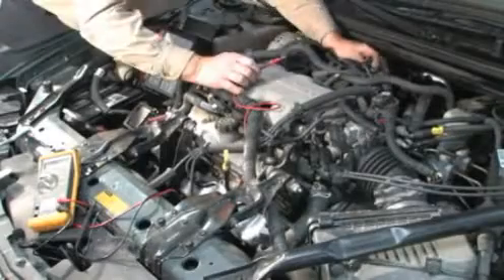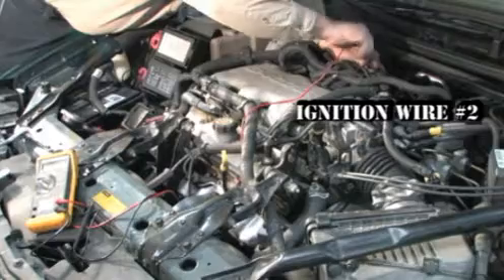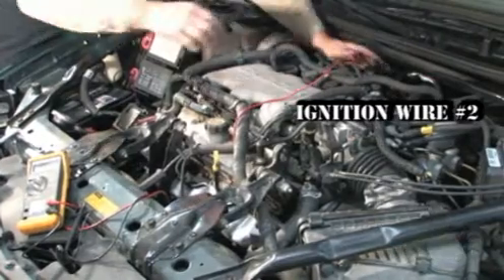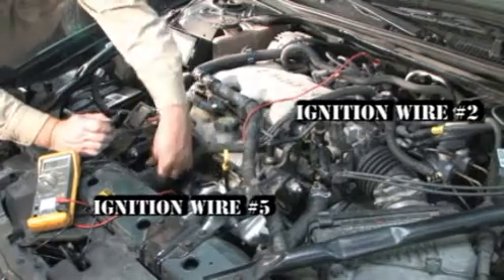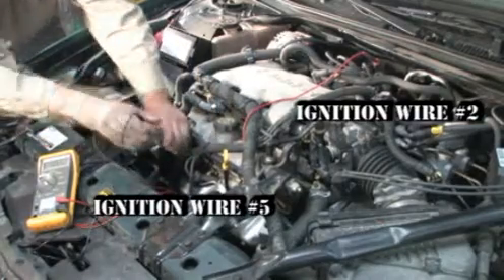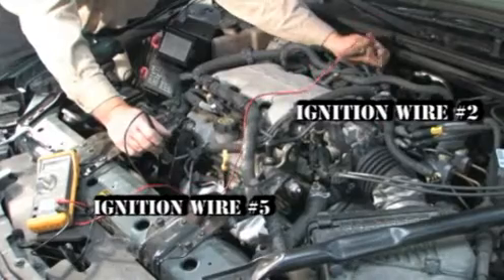When replacing the spark plugs, insert one lead of the ohmmeter into the spark plug boot to cylinder number 2, and the other lead into number 5. Our reading is 71,000 ohms, which means it is well over the maximum allowed for this loop of 43,000 ohms.